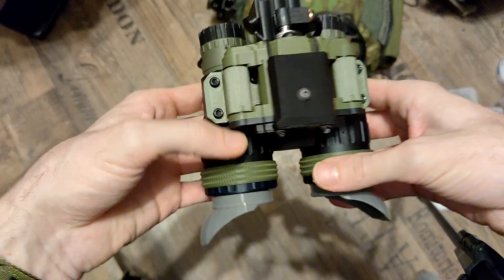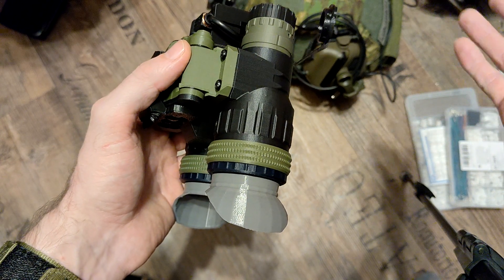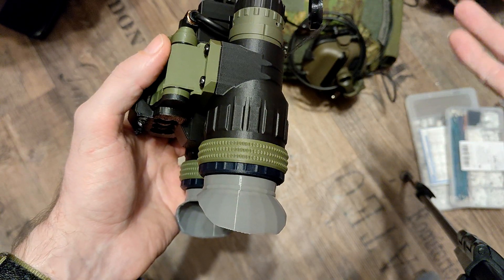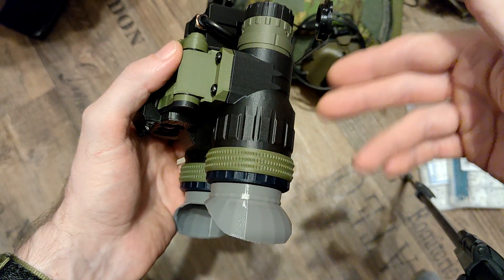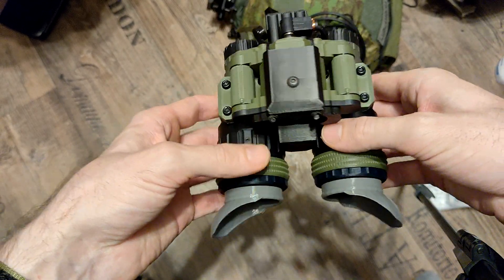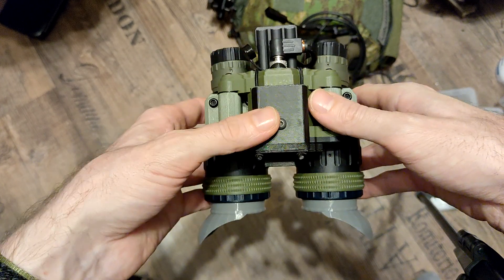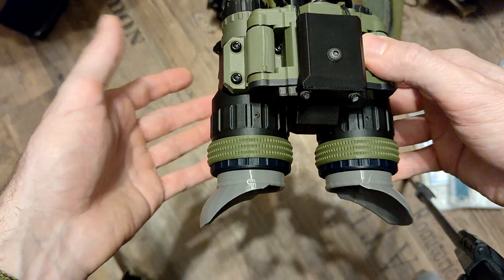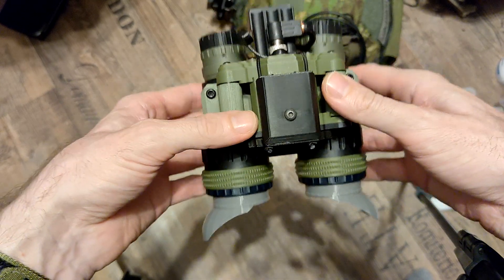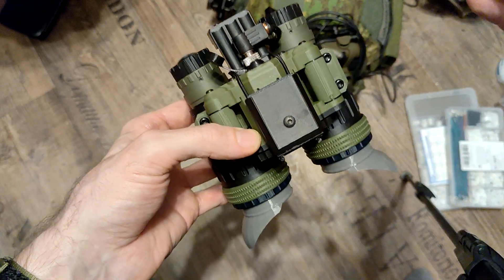Everyone wanted to put the PVS420 on a helmet, but it was never really intended for that. I used the housing of the PVS14 and included a set screw, so people assumed it would go on a helmet mount. The display on the PVS420 is very small — you have to be very close to the lens to get a proper picture, which causes problems with helmet movement. The PVS840 is actually meant to be helmet-mounted; there's a dovetail mount right here.